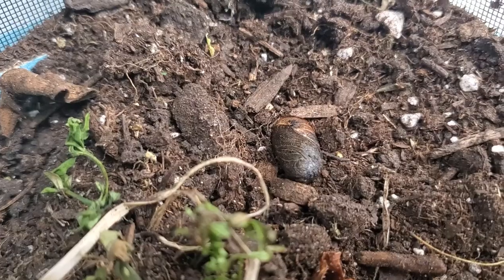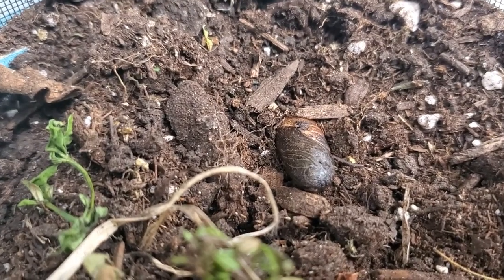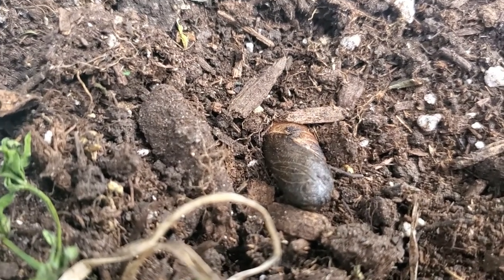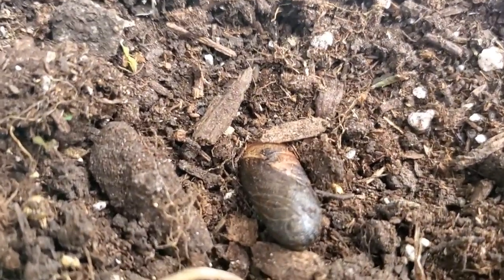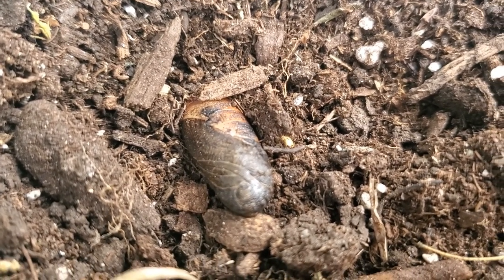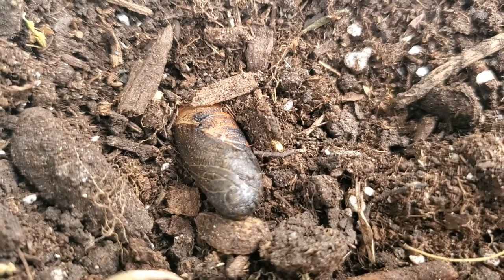I'm hoping within the next week the monarch chrysalis will hatch so I can let it go, because all of our leaves up here in western New York are changing and it is getting cooler. Let me turn this around and show you the sphinx caterpillar, which is already making his cocoon inside the dirt. I'm not going to move any more of the dirt around him because I don't want to disturb him, but you can see a close-up of him. In the springtime he will hatch and hopefully I can let him go as a moth.